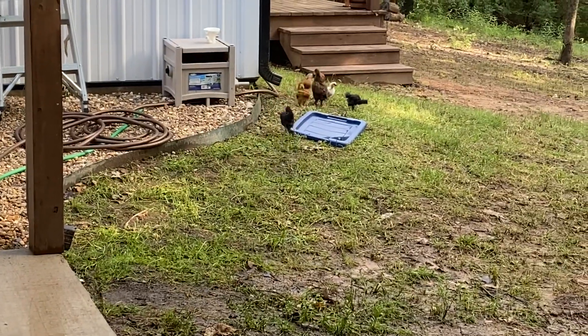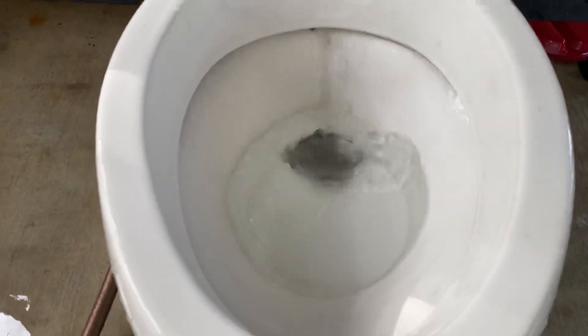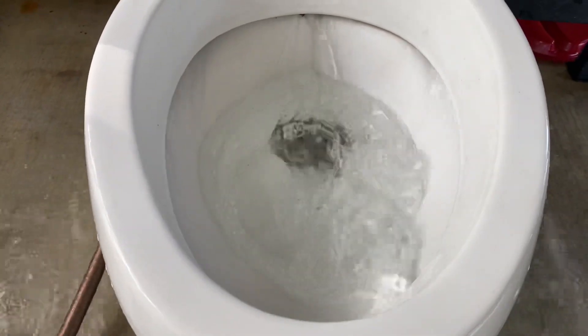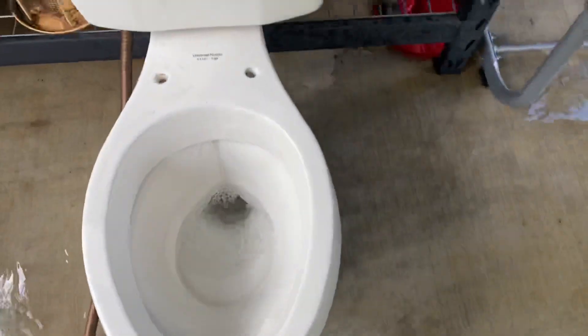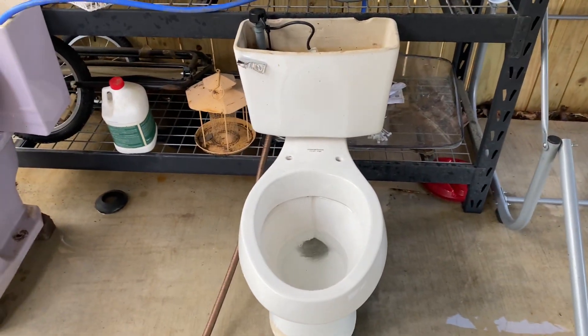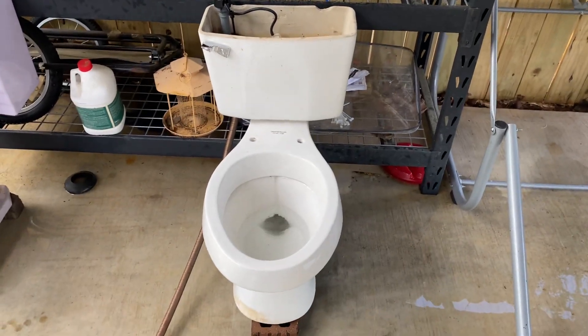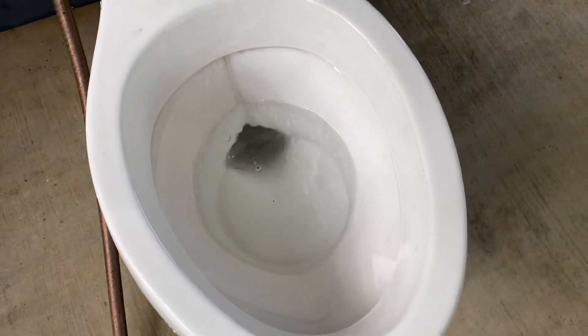Sorry if you hear noise in the background — the chickens are like chasing each other and being really obnoxious. Yeah, here's another flush. So overall I like this toilet; you guys might not like it, but I do. I've always liked the design. I hope y'all enjoyed this video — if you did, please like and subscribe, leave your comments down below, and see y'all in the next one. Bye.